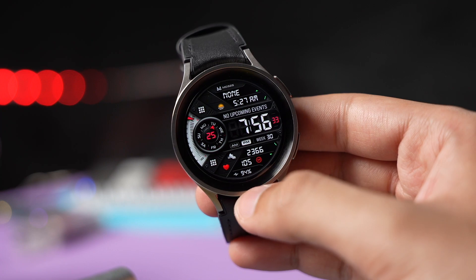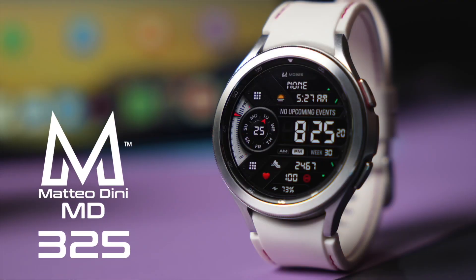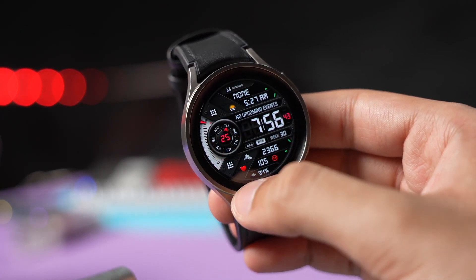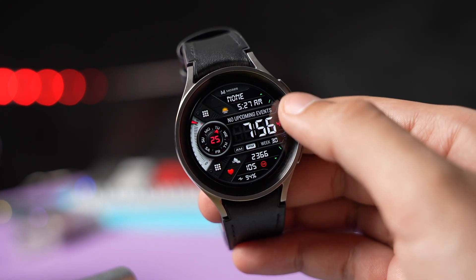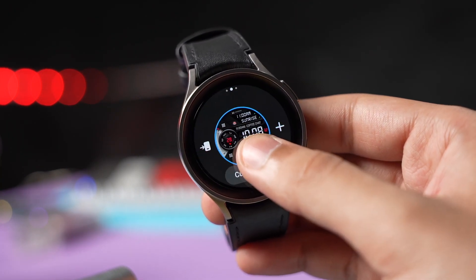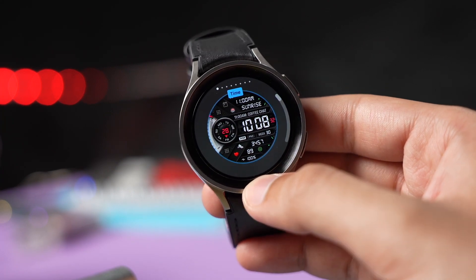Moving on to the watch face design, this is MD325, available on the Google Play Store. It has a sporty design with lots of information in the background. On one side we have a battery meter with a small sub-dial that shows day and date, while another section shows the time, sunset/sunrise indicator, step counter, and battery percentage.